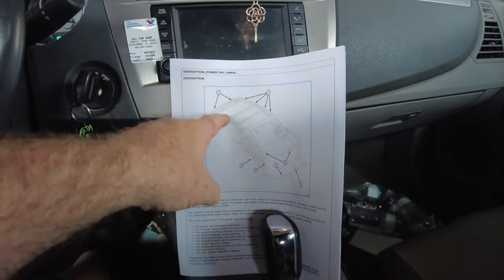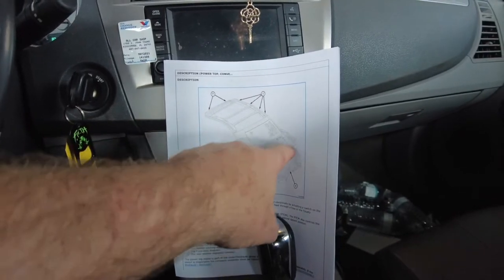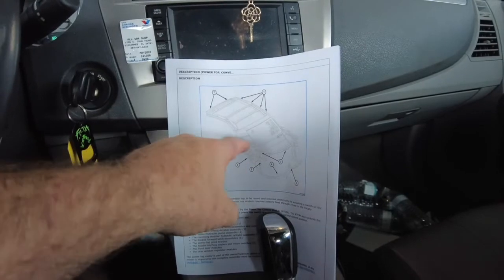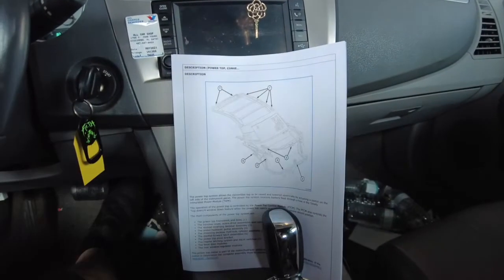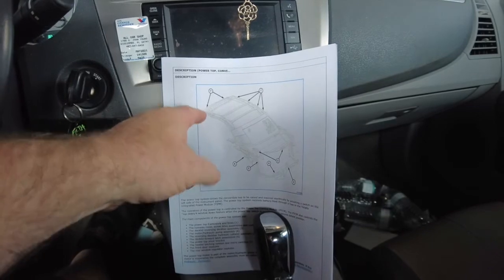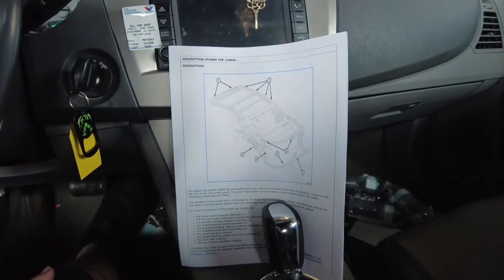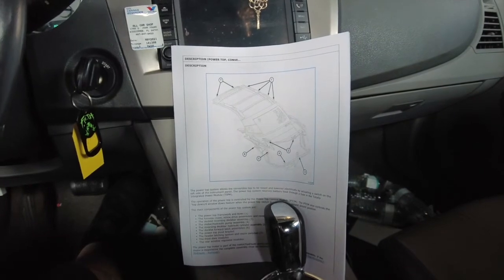What you've got to do is look wherever the wires flex — that's where they'll break. Where the trunk opens, where the hatch opens, or the header limit switch — anything moving. Wherever the wires flex, they break. So switches go bad and wires break. It's a 50-50 thing.